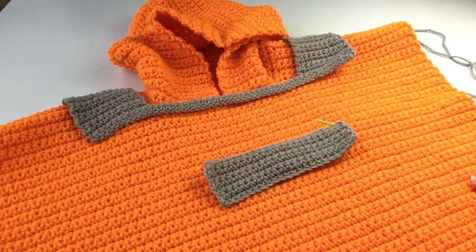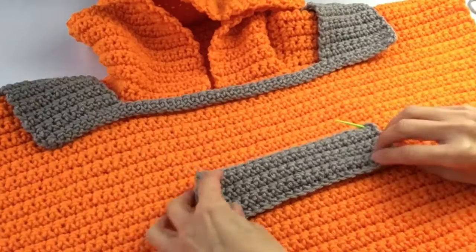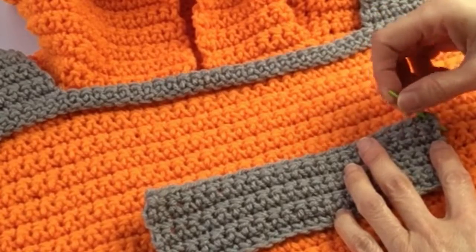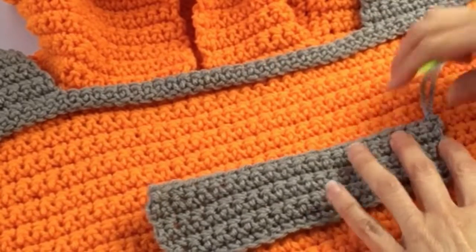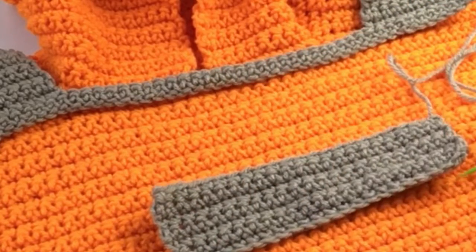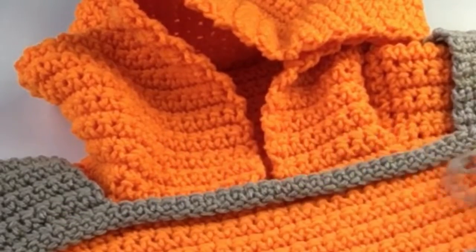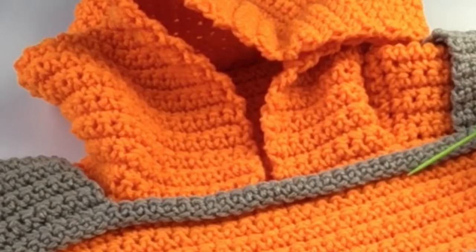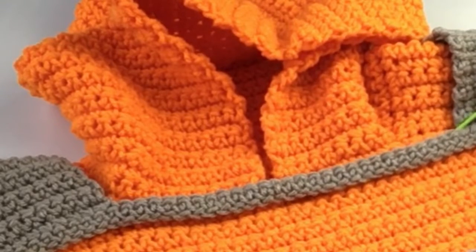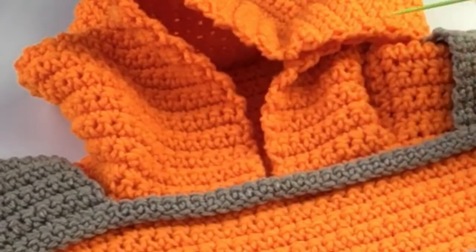Now we have the poncho right side facing us, and we are attaching the shoulder pads at the top and the patch a little bit further down — just using whip stitch again. Take your tapestry needle with the yarn, bring it through from back to front, and whip stitch across the top and across the bottom. It's up to you if you want to close up the sides, though you don't have to. Use the same method for the shoulder straps — whip stitch along the bottom, go all the way around the back, back up, then do the top stitches, whip stitching all the way around.